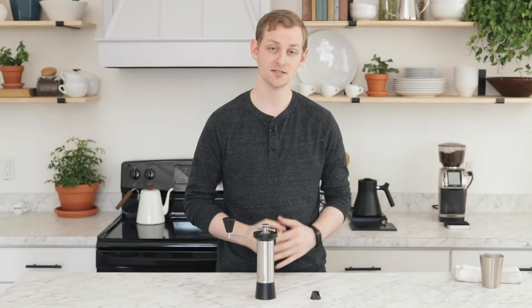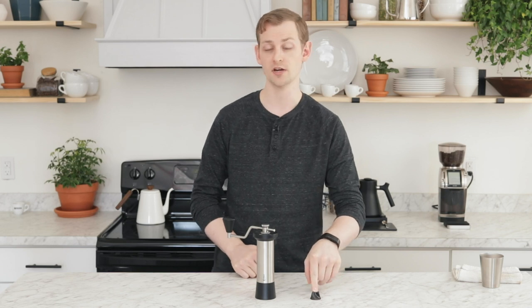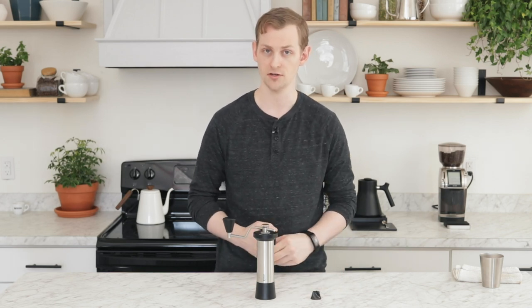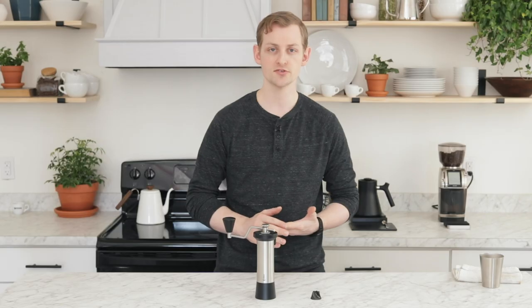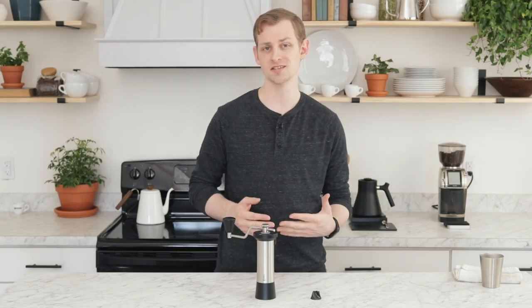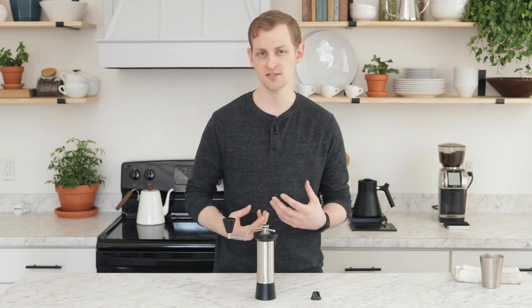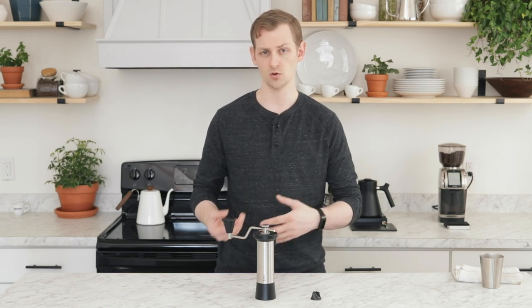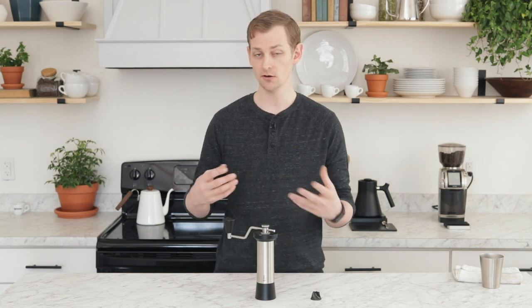Hey folks, it's Steve with Prima Coffee. Today we're taking a look at Kinu's new coarse burr, or pour-over burr, for their M47 series hand grinders. One of the complaints the M47 series has gotten is that it's not the best for pour-over grinding. Once you start getting past the fine V60 grind, you start to see more fines built into the grind quality, and you get a little bit of muddy flavors and muddy appearance.